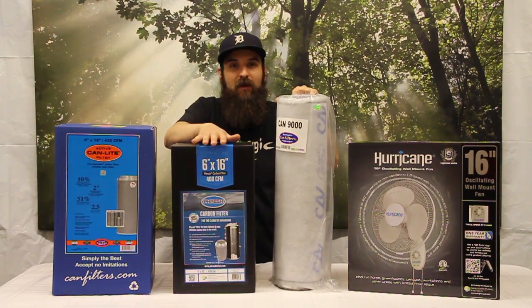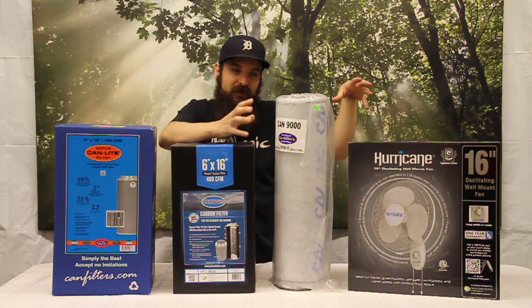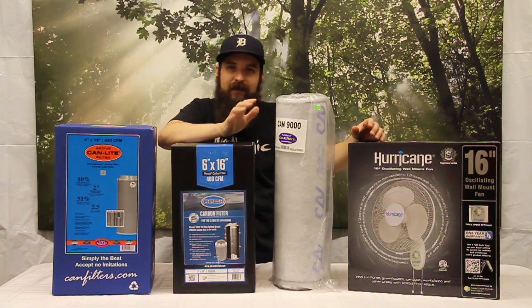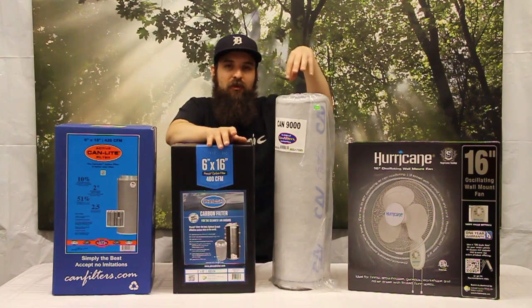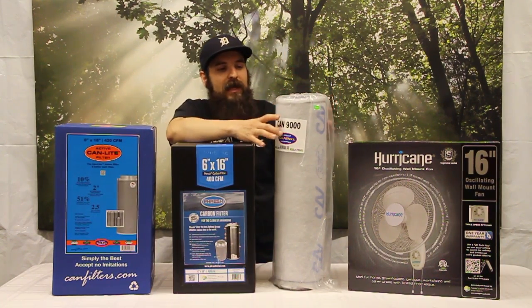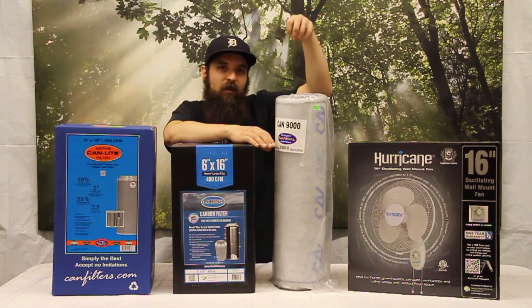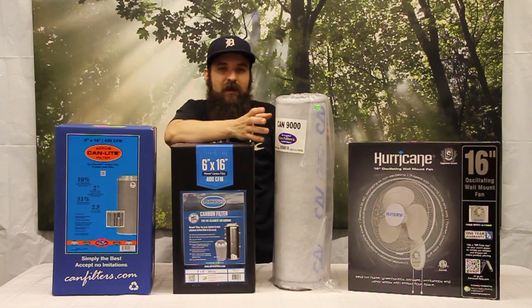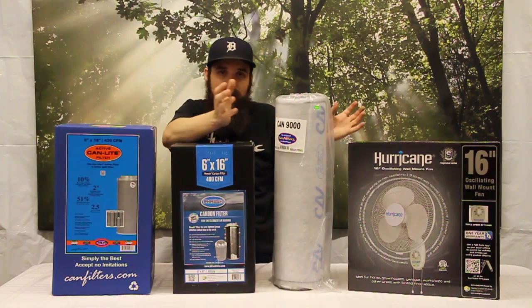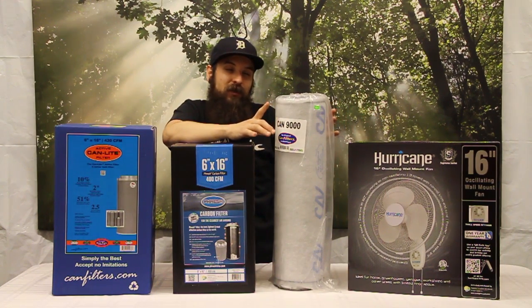You can actually blow through these filters versus suck through them, and a lot of people wonder about that — it doesn't make any difference. The one thing I'd say is if you're going to blow through them, if possible take the pre-filter from the outside and tuck it to the inside. That'll help keep dust and dirt out of the filter and make it last longer, just the way it works when we're drawing through it normally.